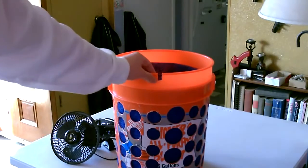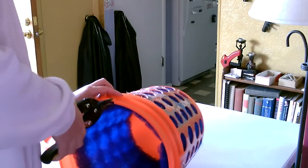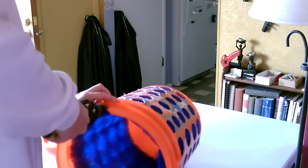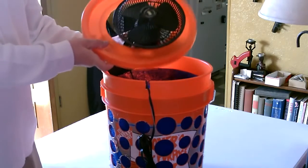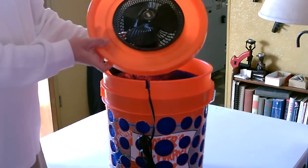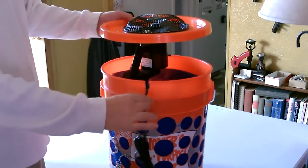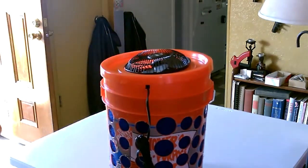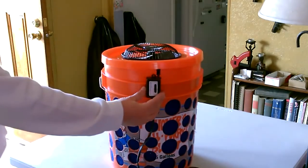The next thing I did was cut a little notch for the fan cord right here. All you do now is take the lid, put the fan through it, drop it in like that, put the cord through the notch, and snap the lid on. This fan actually has a switch on it, so I'm going to have the switch on the outside.